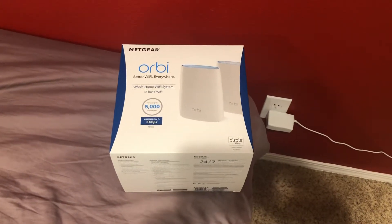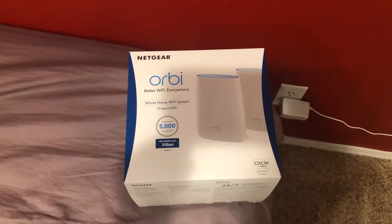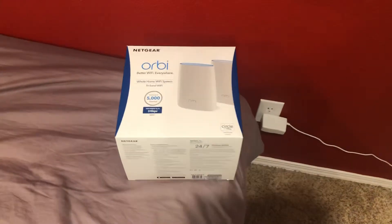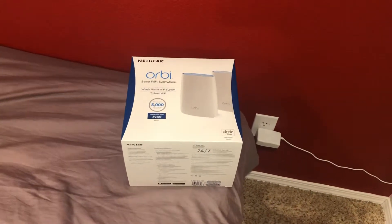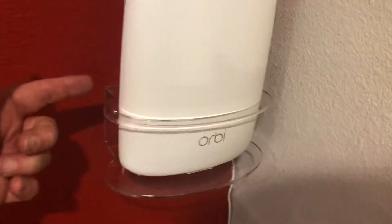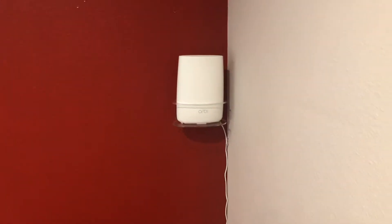Hello and welcome back to another edition of Check It Out. I'm going to do a quick review of this Netgear Orbi system that we've got right here. This is the second video I've done — I did the first one right when I bought it, and now we've had it a few months. I was just working on my satellite unit, putting it up on the wall with a cable management system and a little bracket so it holds it nice and neat up off the floor.